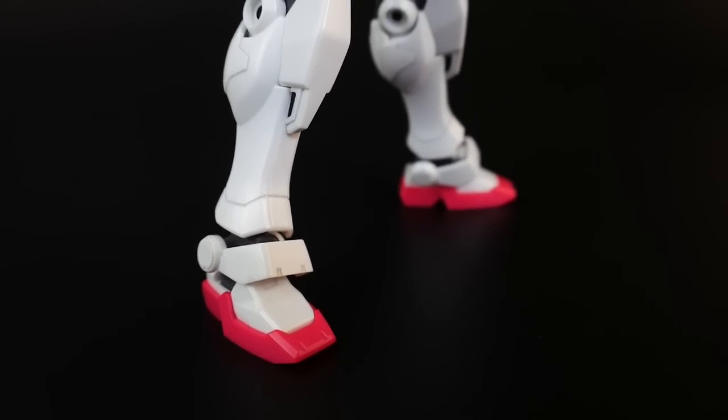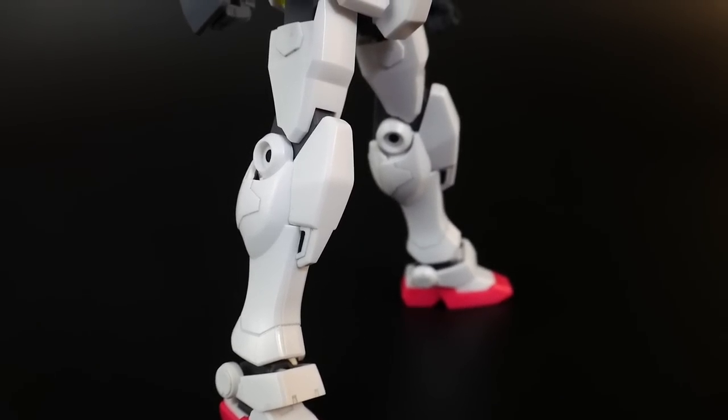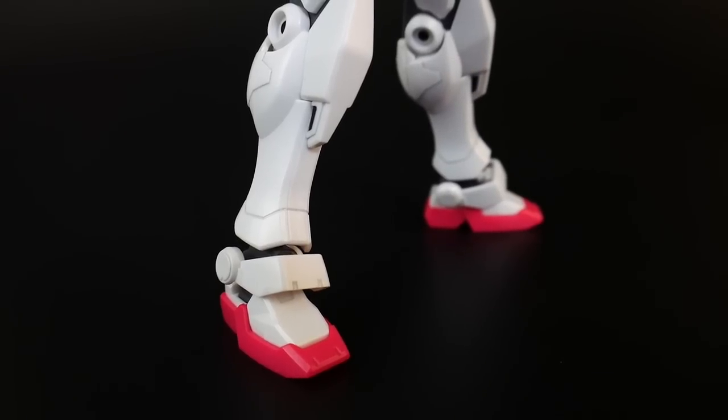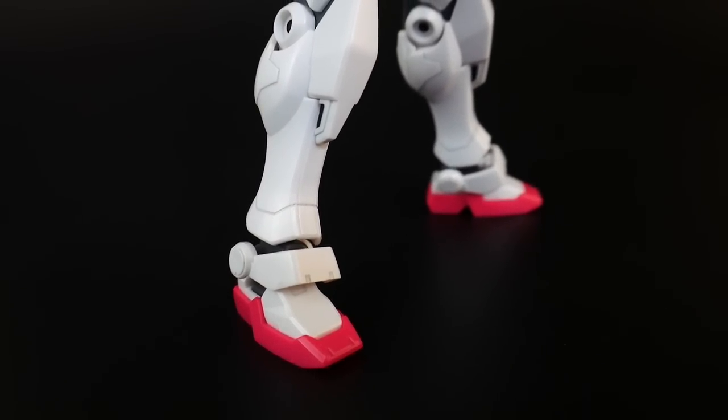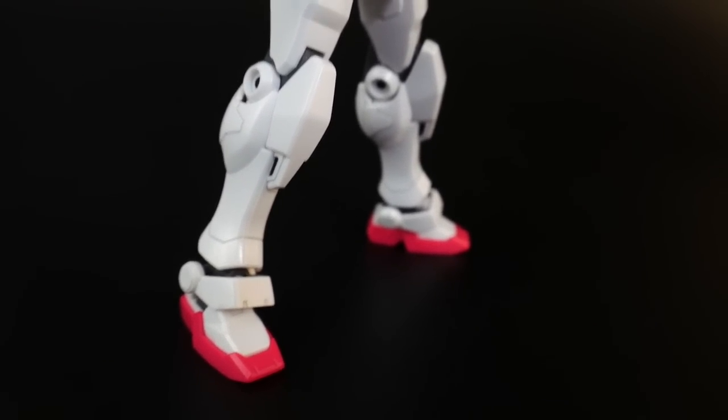Looking at the legs, they're very athletic looking. In the upper calf and the thigh it's going to be very meaty, but when it comes to the feet and the ankles, a little bit more slender — and that's where it has that more agile look. I definitely like it; just something about the legs. I think they look super awesome.